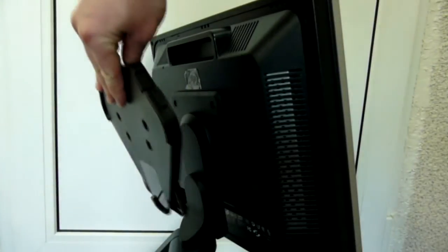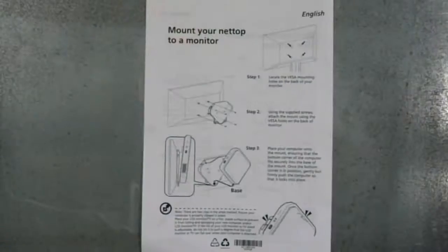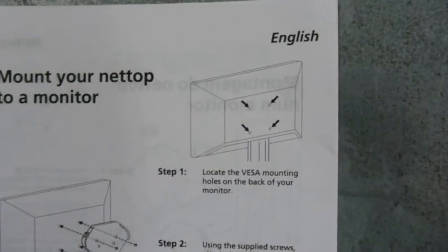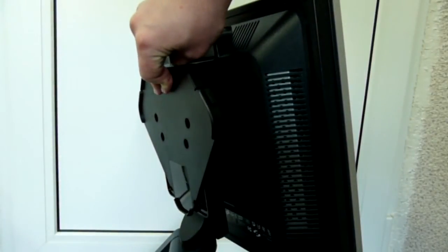If you have a NUC or mini PC, most probably you would like to attach it to the back of your monitor. But that's not always possible. Mini and Micro ITX PC manufacturers supply their products with a standard VESA hook, while the VESA mount is usually already occupied by an existing monitor stand. Obviously, you can't mount one VESA stand on top of another one.